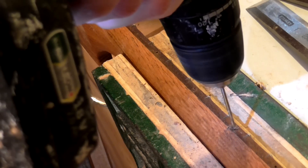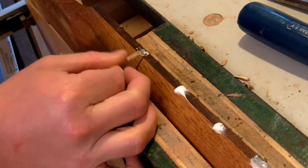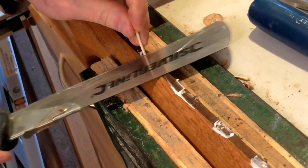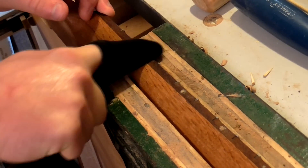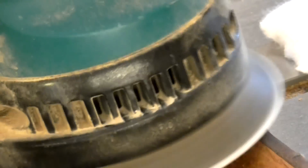Then I drilled the holes in the side of the fretboard, added some wood glue and then gently hit them in with a mallet. I could then cut off the excess with a flush cut saw and clean off any excess glue. After a couple of hours I could sand them flush.